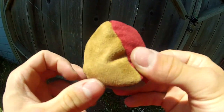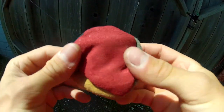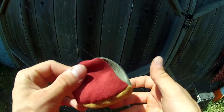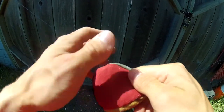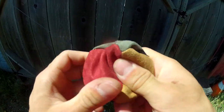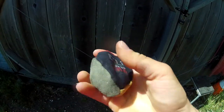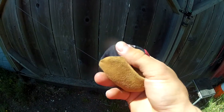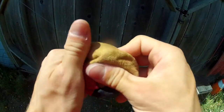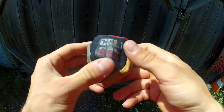Here's my new addition to the hacky sack line of Cali Sacks. This one is a rasta color suede material, it's got sand filling, and it's got this cool little logo on it.